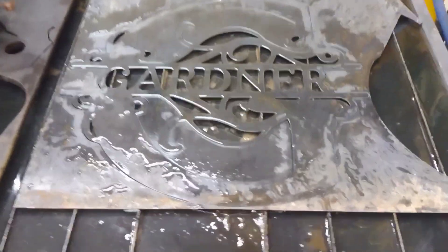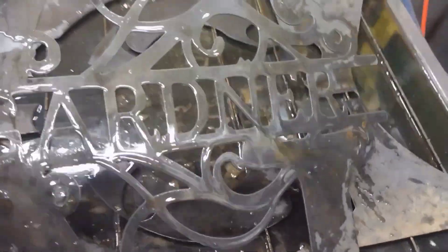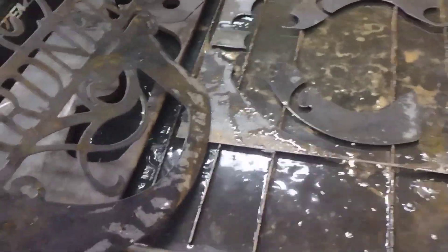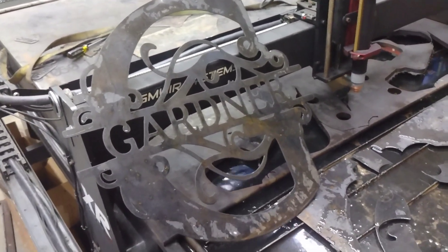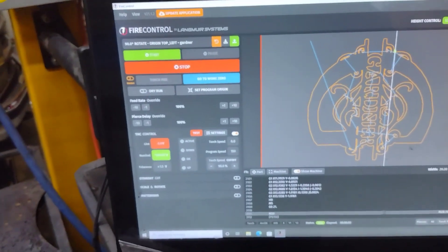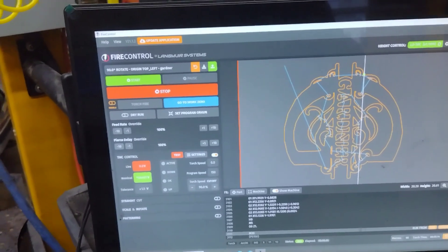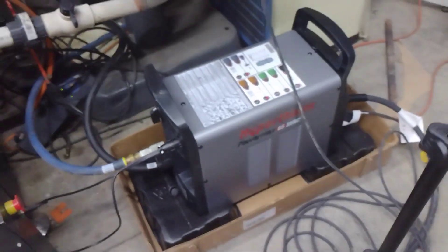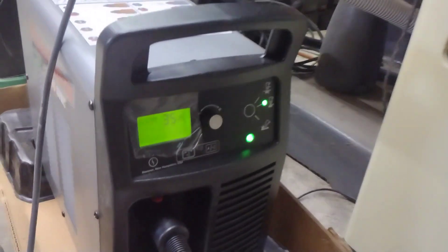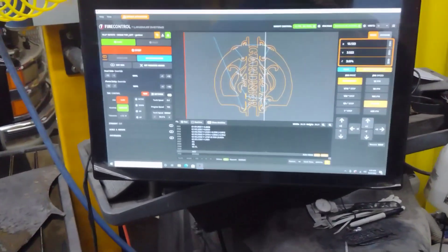Okay guys, I think that turned out pretty well. I had a 0.2 second pierce delay on that, 150 inches a minute, 35 amps, with the 30 amp fine cut consumables using the Hypertherm Powermax 65 Sync. Also have the Harper Freak dryer on there. This is the Crossfire XR 4x8 plasma table using the Fire Control software.